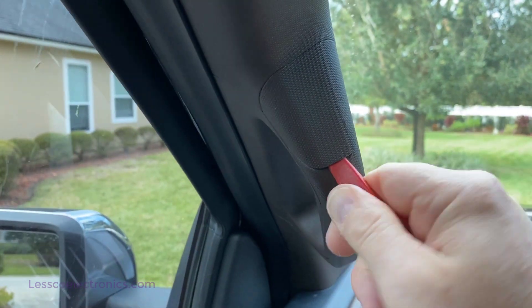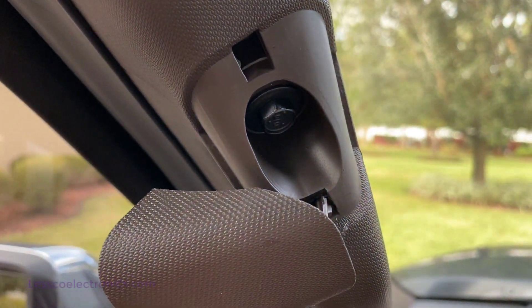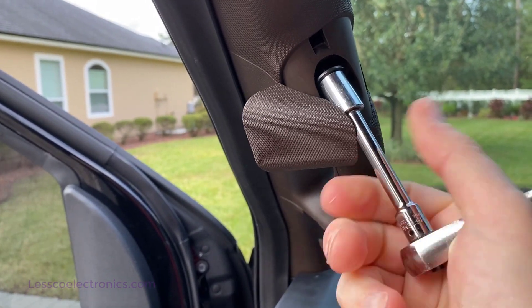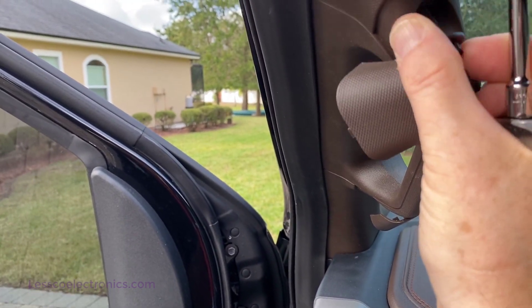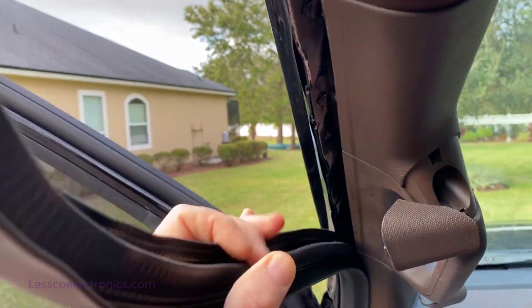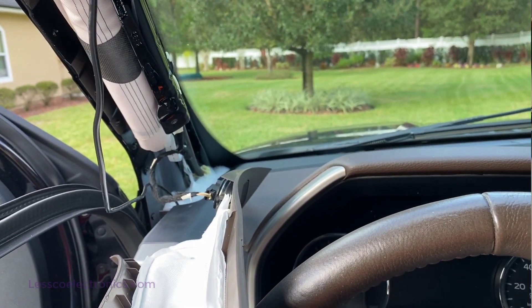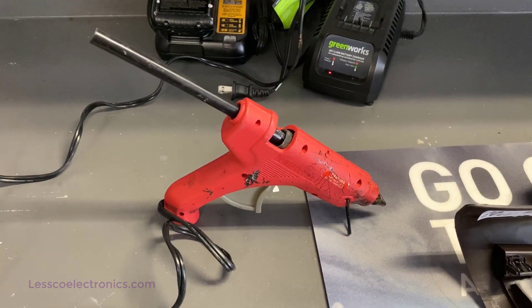First thing we want to do is pop these plastic covers out from the factory A-pillars. Pry that out — there's your bolt. You're going to have one up on the top and another one located down below. Pull out those two bolts and you can basically pop this panel right out. Do the same thing on the bottom. Once you've got your two bolts out, take the weatherstrip and grab it from behind, pull down on it. On the top there's going to be one clip — once you get that, pull straight up and out. Now you can access the tweeter behind. This is also a good time to plug in your hot glue gun, let it set up and get super hot on the high temperature setting.